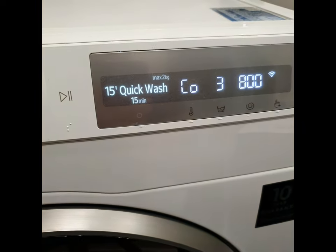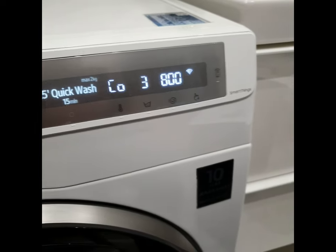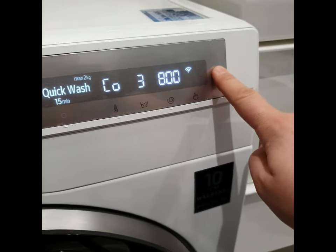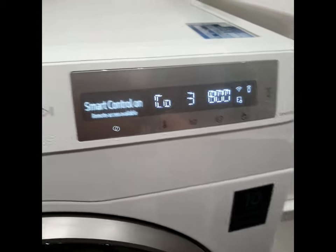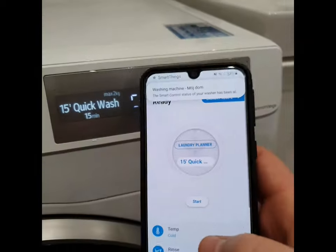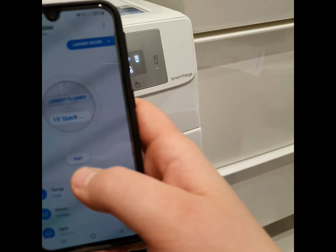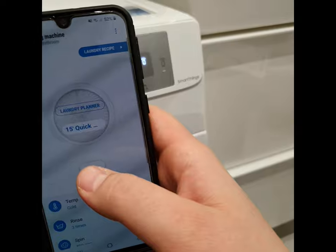I've selected the washing cycle. If we press this button right now, SmartControl is on. Now I can monitor and start the washing machine by phone.